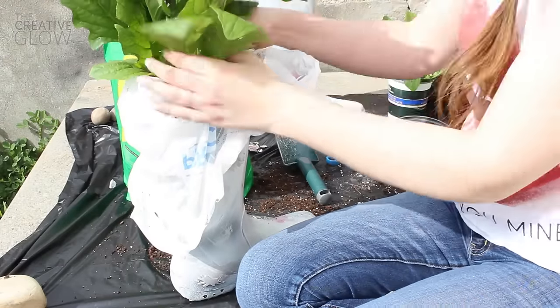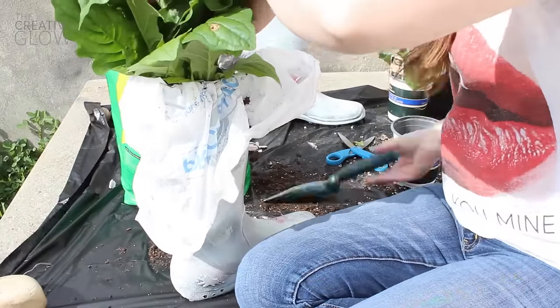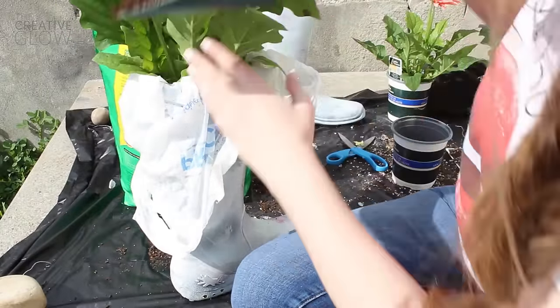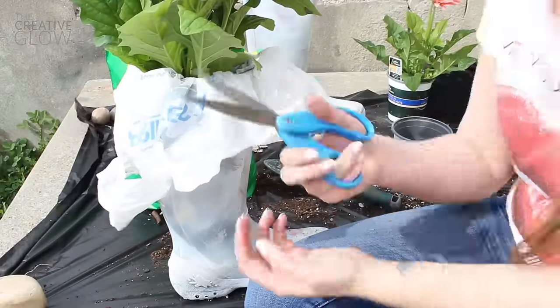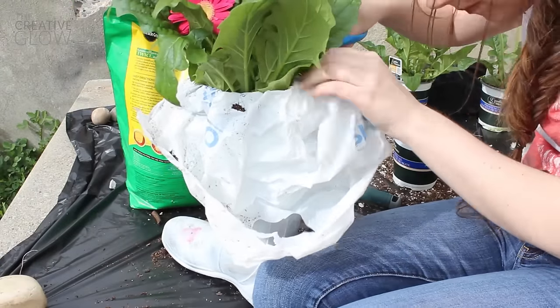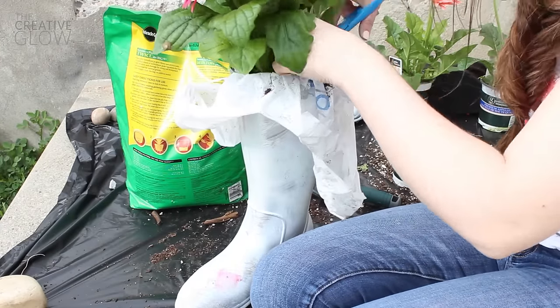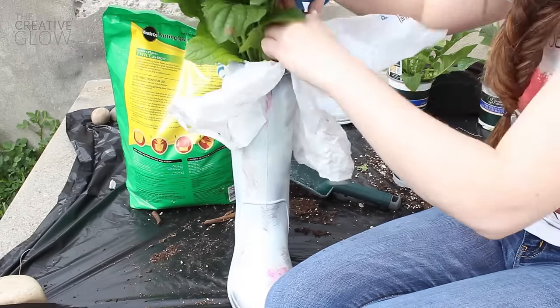Once you've got enough potting soil in there you're ready to add your flowers and then finish up with more potting soil around your flowers. Once your flowers are all nice and set up in your boot, you're going to cut away the excess grocery bag from the top of your boot. You don't want to be able to see any of this bag hanging out over your boots.